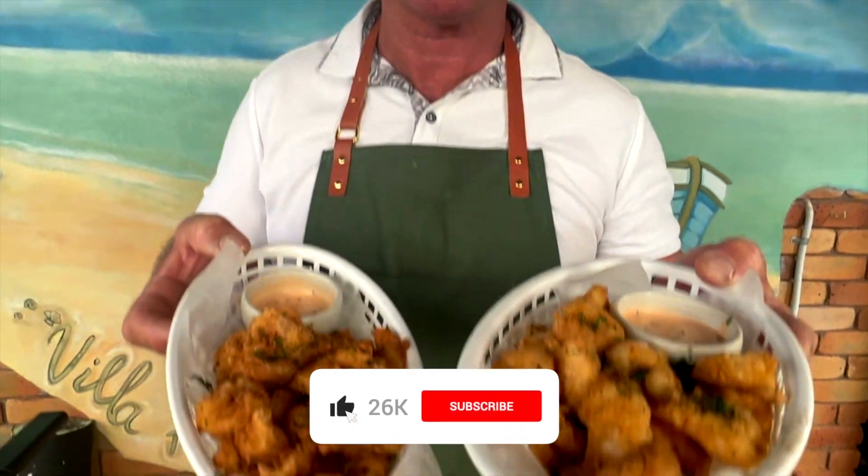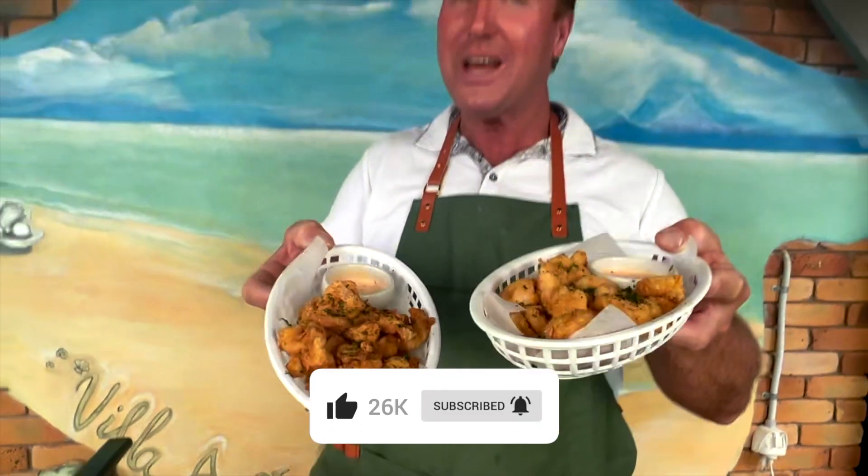Thanks for watching our Step Outside YouTube cooking channel. All you have to do is like, comment, and subscribe to keep up to date with what we're doing. Coming up next is our popcorn prawns or popcorn shrimp with a bang bang sauce. There's a lot more of this coming your way — like, subscribe, and we'll see you soon when we're stepping outside.